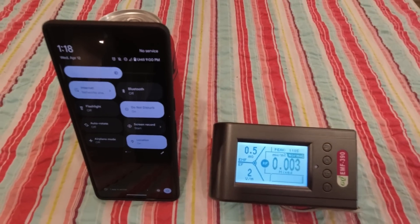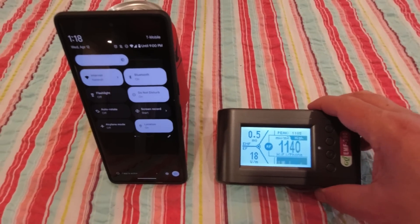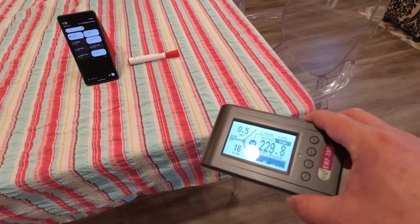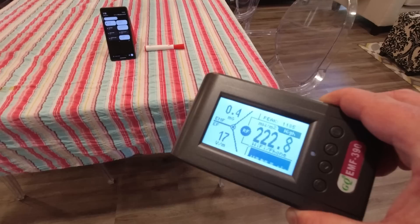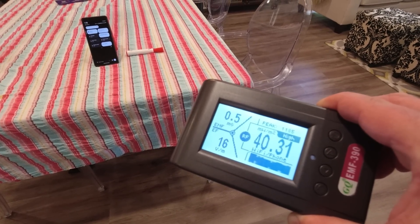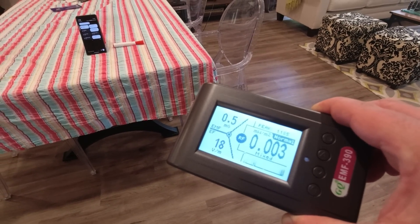But you know what else makes a difference? Distance. Let's take our phone off airplane mode — the RF meter starts to spike straight up again. But watch this: we're going to go from 1140, take one step back, and look how much it's dropped already — to 220, 110, 125. That's literally by taking one step back away from the device. Take another step back and now it's dropped right down to 22, 25, 40. Look how much distance actually makes a difference. If I took another step, I'm getting basically no readings at all.